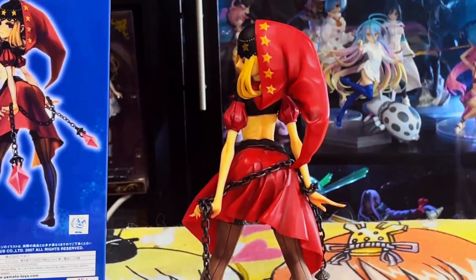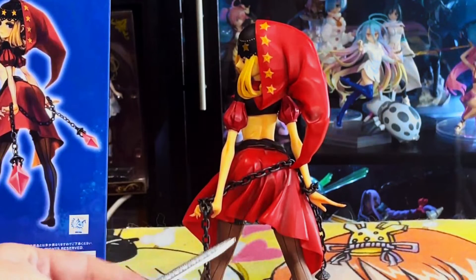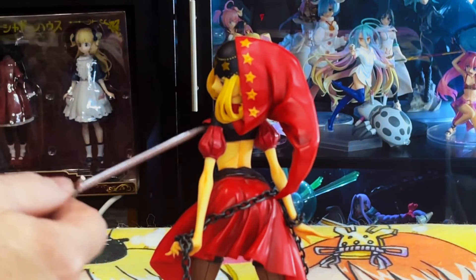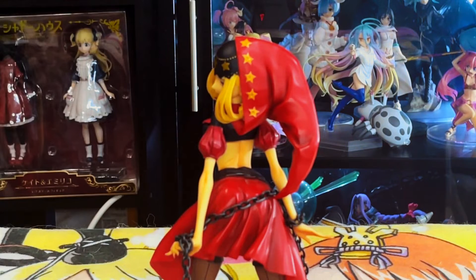Continuing on with the figure — she has on what I called a robe, but I guess it's more like a half skirt or half dress. I'm really not sure what it would be referred to as. It's a really bright red, and you can see all kinds of line marks and creases going down it to indicate fluid motion, like she's turning around about to attack somebody or the wind is just blowing. She also has this really light shoulder piece that expands over her shoulder and past her arm.